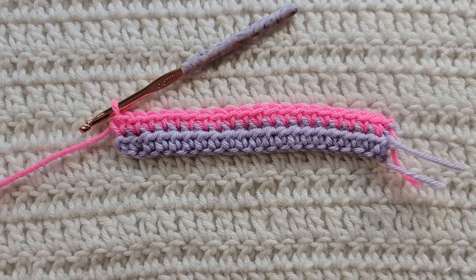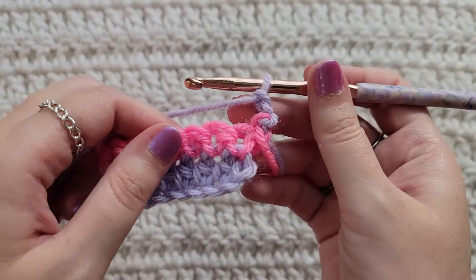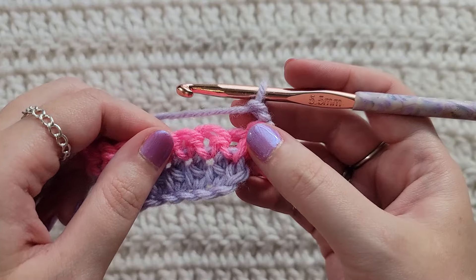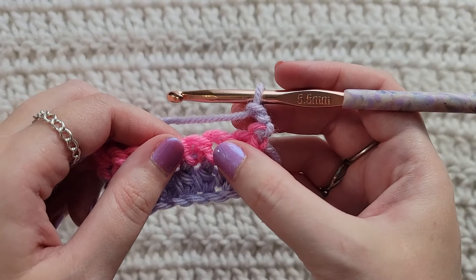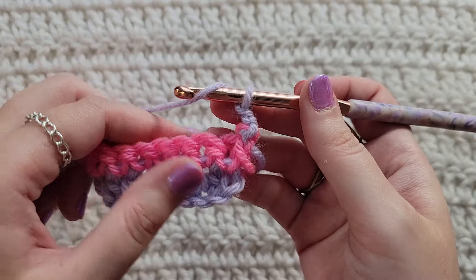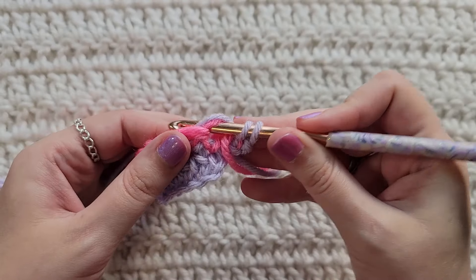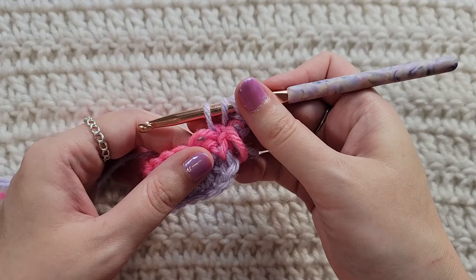So that's one chain and then one single crochet into each stitch across for row two. To start row three, make two chains. We're going to make a half double crochet decrease into the first and second stitch. Yarn over your hook one time, insert your hook into the first stitch, grab that yarn, pull it through, pulling up one loop.